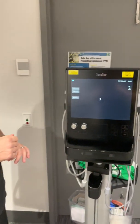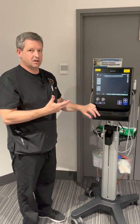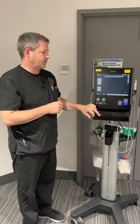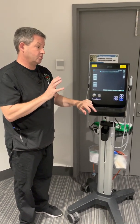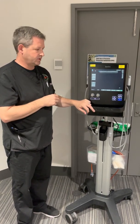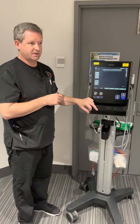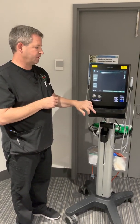For most procedures, we don't recommend keeping images because it's very much a real-time process. To do the procedure itself, you just need to be familiar with some of the controls. Rather than entering patient data, we expect you just to perform the procedure with cleaning before and after.